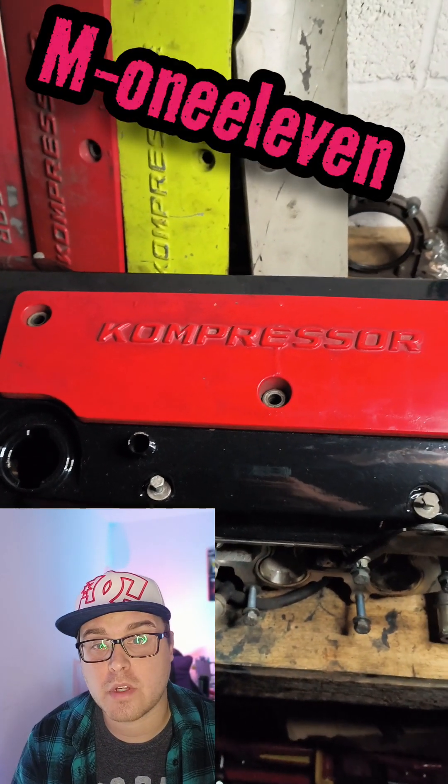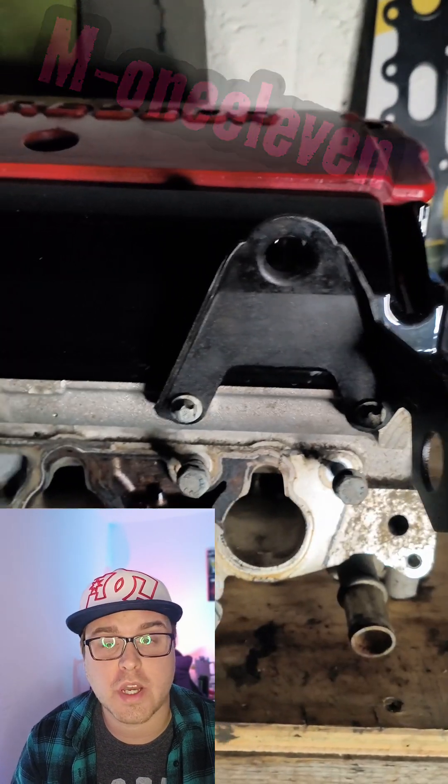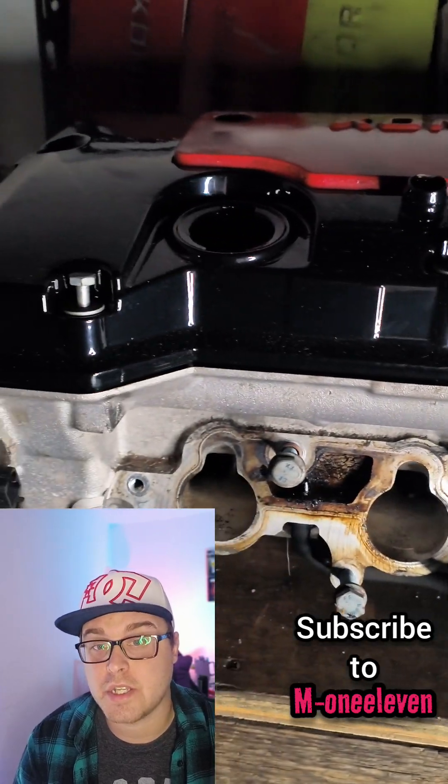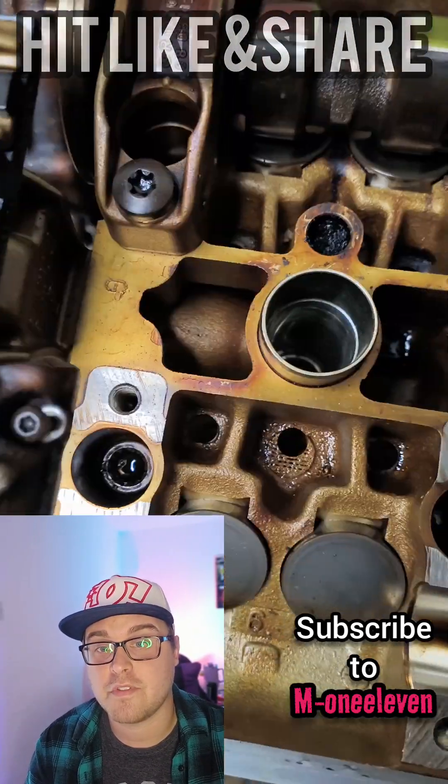If you own an M111 powered car, you probably already know that the head gasket is one of this engine's biggest issues. The standard fitrans head gasket is prone to failure.